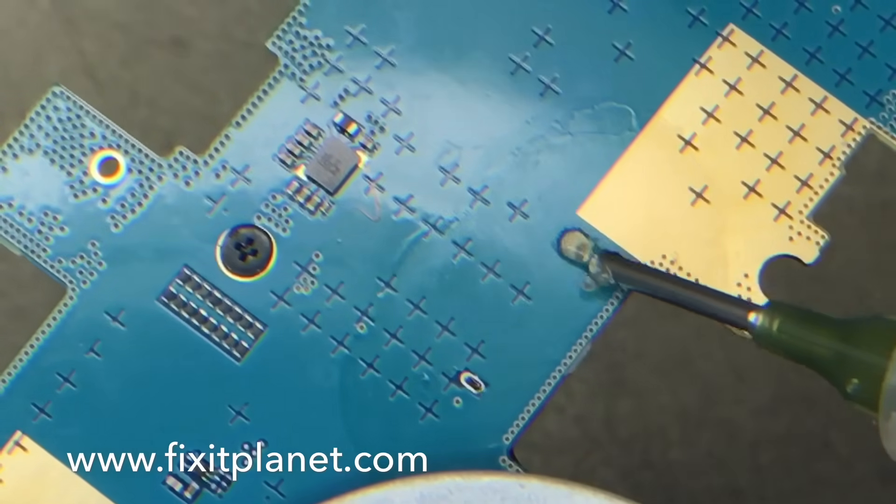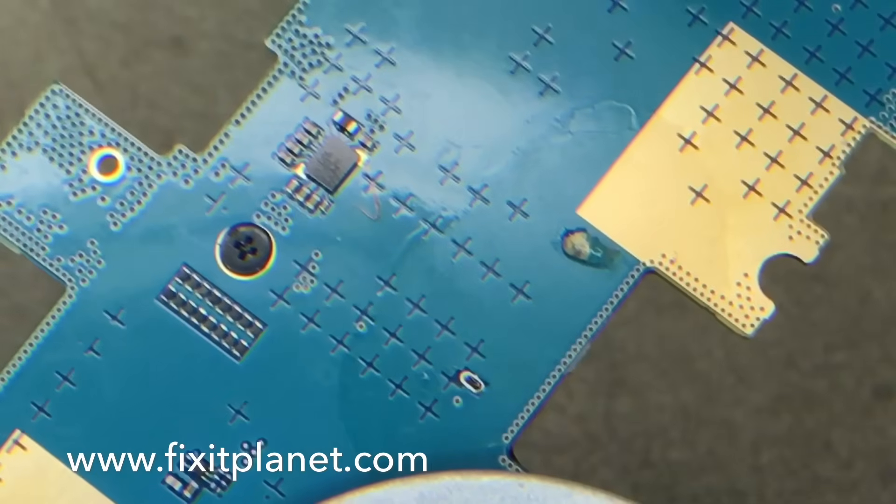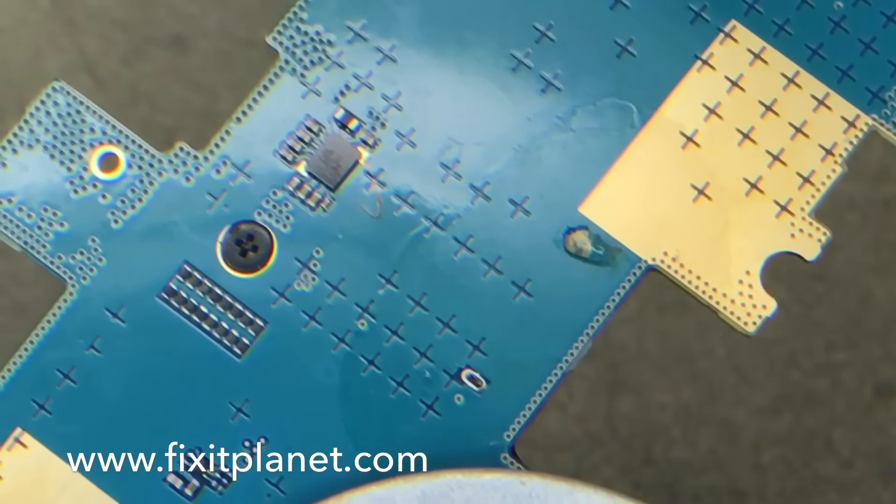Flipped the board over and I'm just trying to get the last little bit of that leftover solder out of those holes.